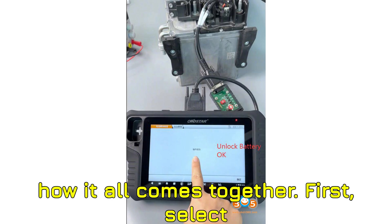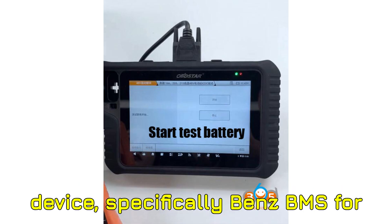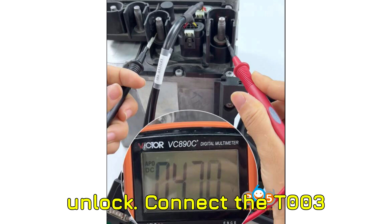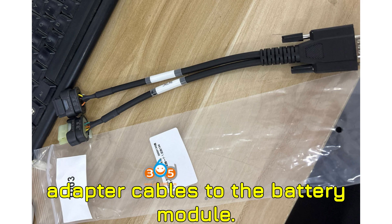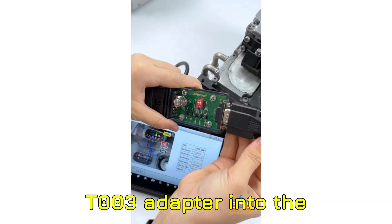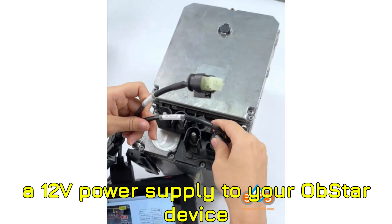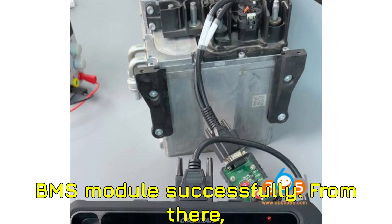Here's how it all comes together. First, select the BMS reset function on your Obstar device — specifically Benz BMS for 48V, then ECU unlock. Connect the T003 adapter cables to the battery module, which includes both the battery cable and the DC-DC cable. Then plug the T003 adapter into the P004 adapter. Don't forget to connect a 12V power supply to your Obstar device to keep everything powered.